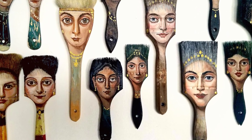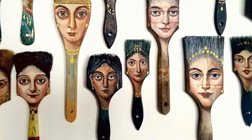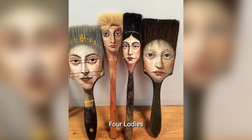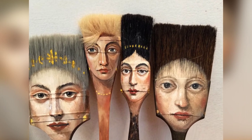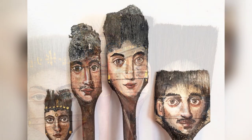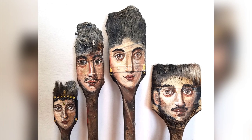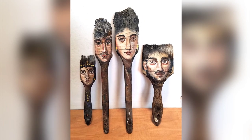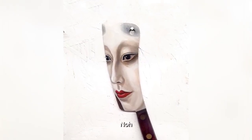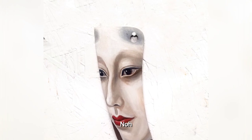In a time when art was synonymous with elegance and sophistication, Alexandra Dillon dared to challenge tradition by bringing classic portraits to the fabric of the modern world. She took worn paintbrushes, donated by other artists, and transformed them into unique and enlivening pieces of art. The faces she painted were inspired by Roman mummy portraits and old master paintings, breathing new life into these ancient images.